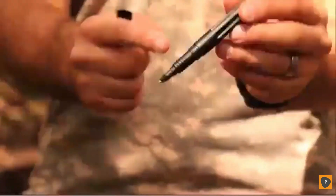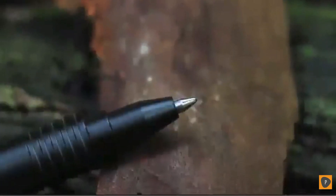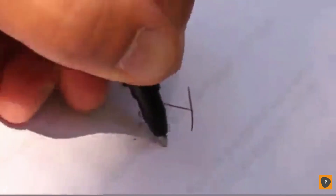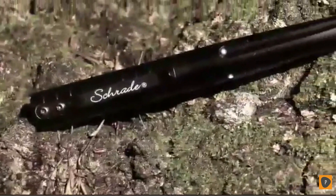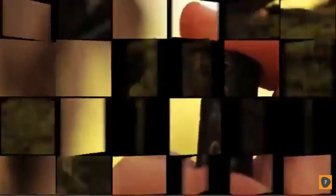To use, unscrew the cap of the tactical pen to reveal the Schmidt P900M Parker-style cartridge's ballpoint. The pen's threading provides grip for your fingers while writing. This well-balanced pen rests comfortably in your hand, and the black ink cartridge flows freely even under a range of variable temperature conditions. The aircraft quality hardened aluminum shell has a strike point that transforms the pen into an instrument capable of causing significant impact damage in self-defense applications.